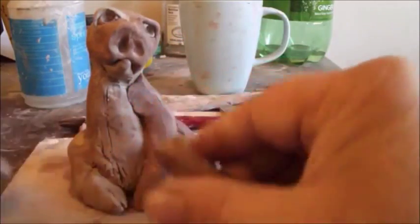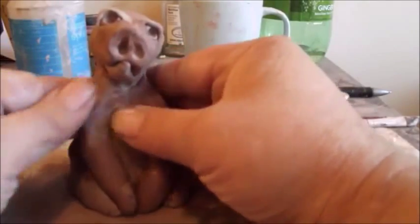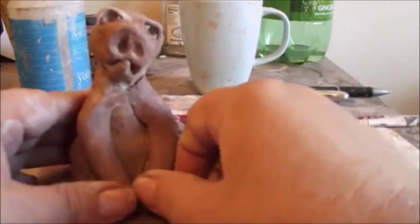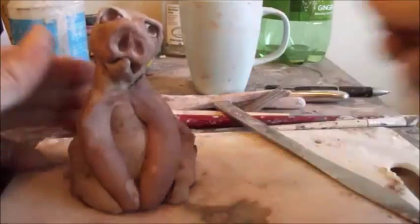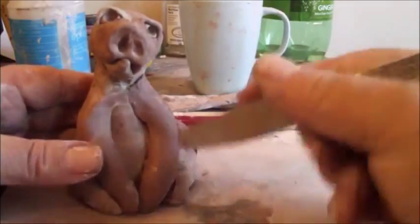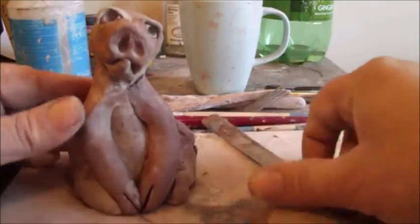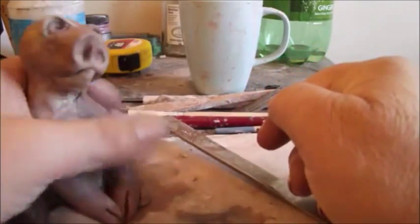I'm going to shorten that a little bit and put that one in place, press it in, and blend it in at the shoulders. Then you can add the cloven hooves by just doing this — and this. And then if you slide it loose from the board, you can go around and blend the legs in all the way around.